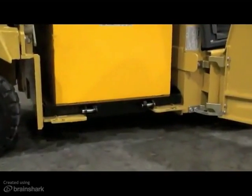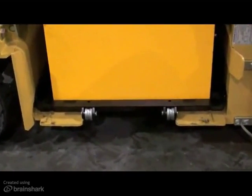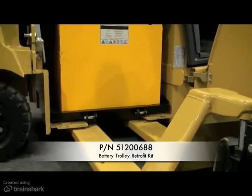Also, the two-roller battery trolley can be converted to a four-roller trolley in the event that a customer decides to change to a SNAP-FIT extraction system in the future. Simply order and install the battery trolley retrofit kit. The part number is listed on your screen.